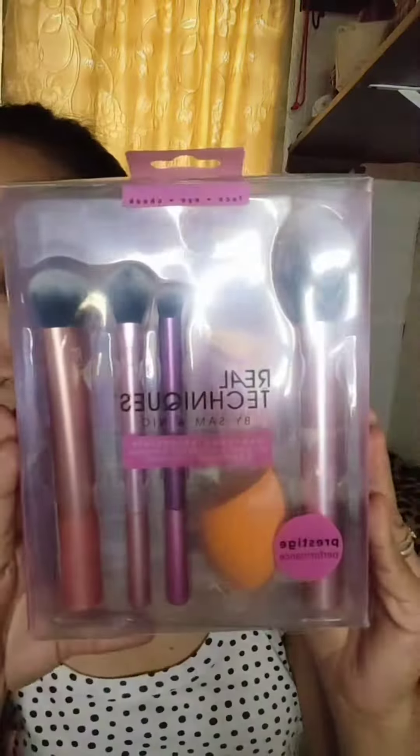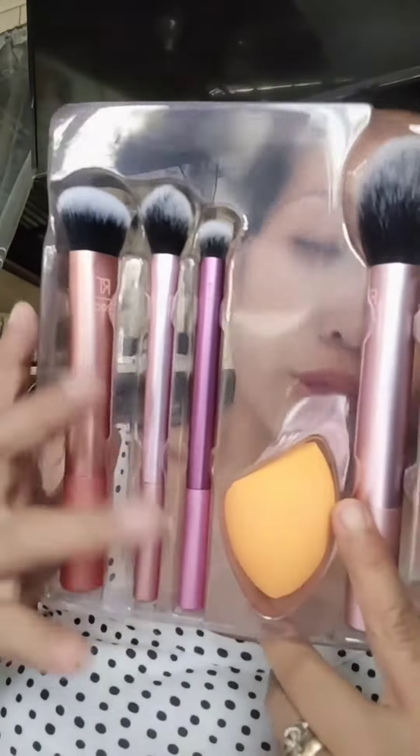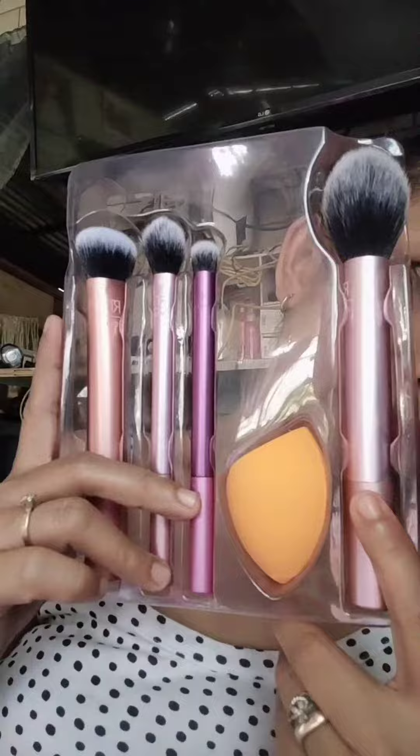Hi guys! I am going to unbox a parcel that we bought from Shopee. This is the sale from Shopee. This is a Real Techniques Brushes. This is one of the most used brushes for the makeup artist.